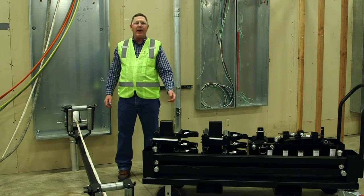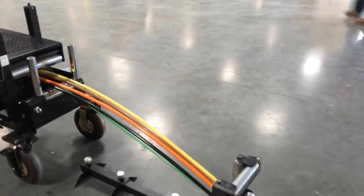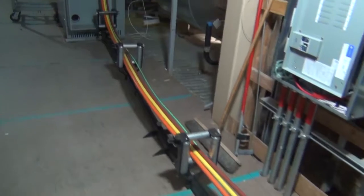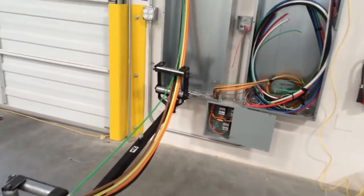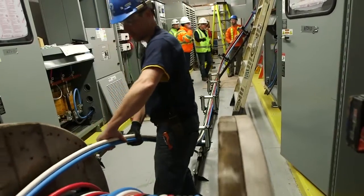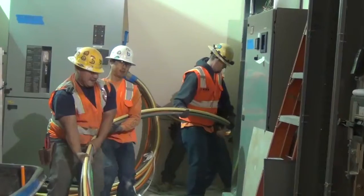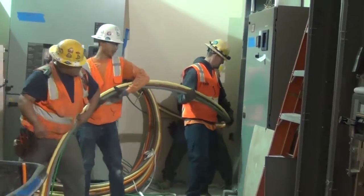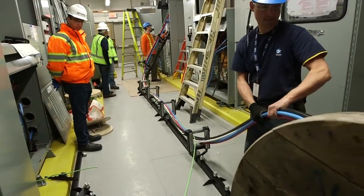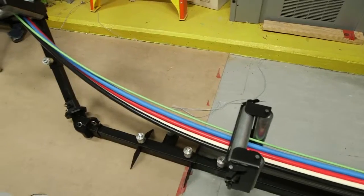I'd like to introduce you to the Southwire cable guide system. This cable guide system eliminates the handling of large feeder conductors on the reel side of your wire pull. This system is going to route the conductors from the reel directly into the conduit. It's also going to help protect the wire from damage and allow for a safe, hands-free operation.